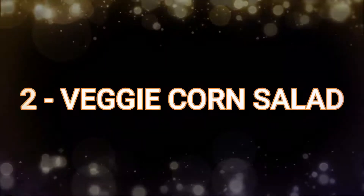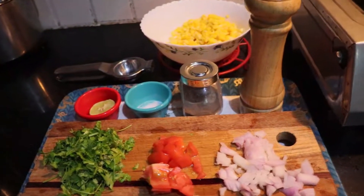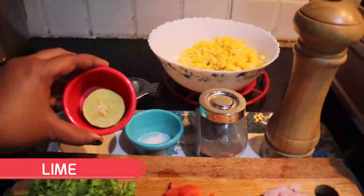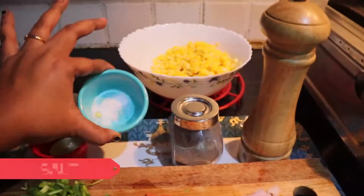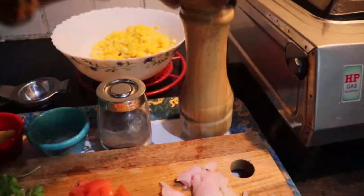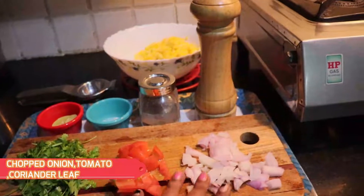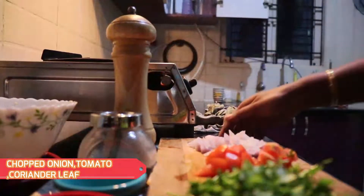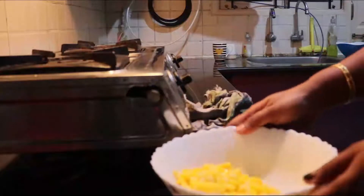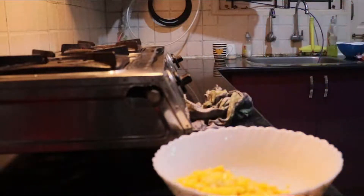The second one is my personal favorite recipe — veggie corn salad. Let's see what all we need for this recipe. We need boiled corn, half a lime, salt as required, pepper — you can use pepper powder or freshly ground pepper — onions, tomatoes, and chopped coriander. It is a fireless cooking recipe. I have taken boiled corn in a bowl; we can use normal corn also for this salad recipe.